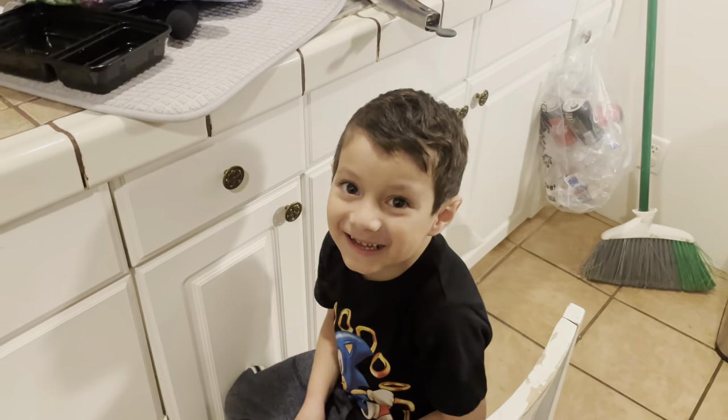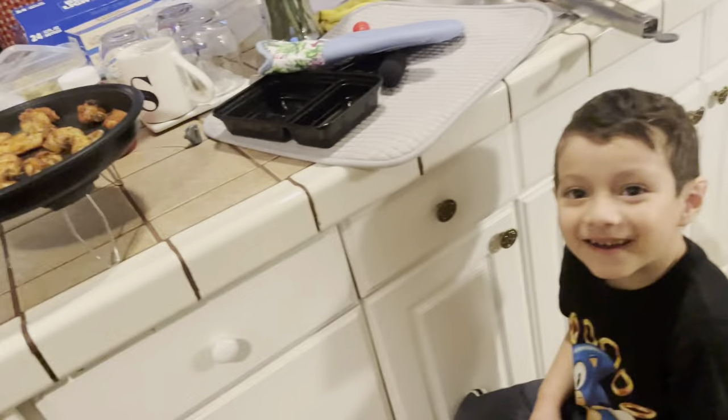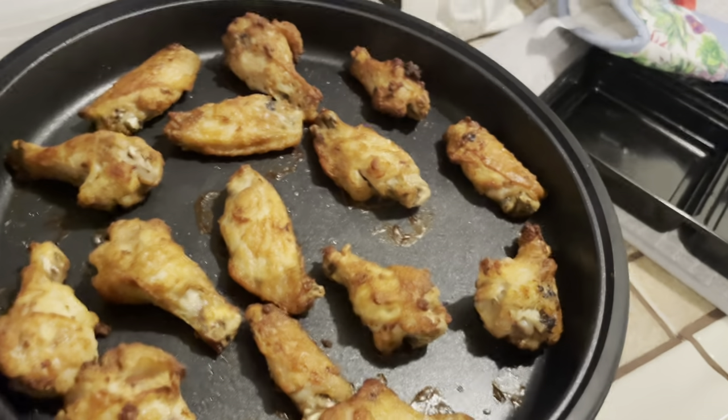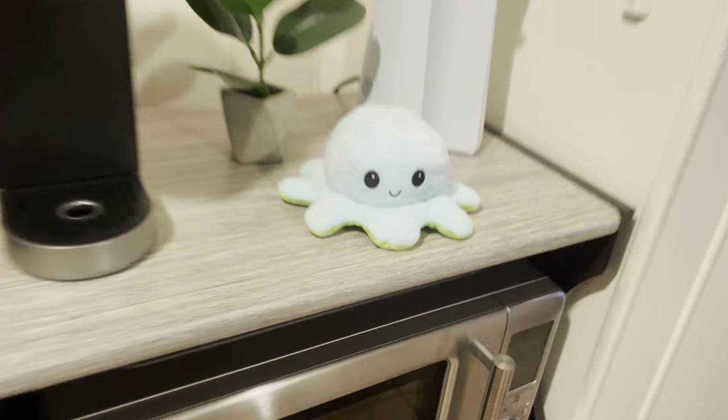All right guys, so that is the Combi Wave from Breville, three-in-one. Based on the air frying itself, I'll give it a 10 out of 10. I liked it — you can see the wings look really good. I'm about to dump them in some barbecue sauce right now. The retail is at $450 — I know it's not in a lot of people's budget, but it is a space saver and it makes me really happy.